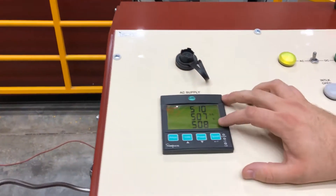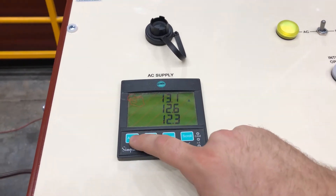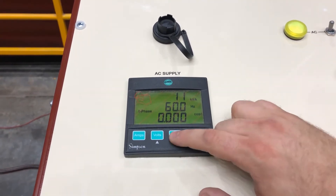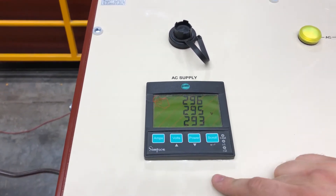There you have your metering — your line-to-line voltage for the three-phase motor. You can also select your current and your line-to-neutral voltage as well.